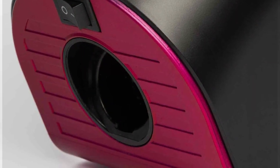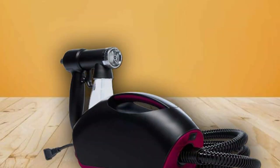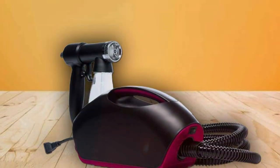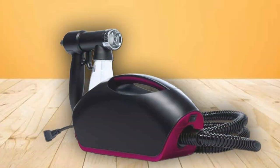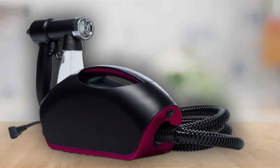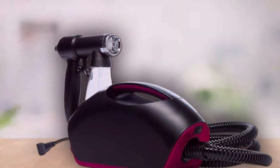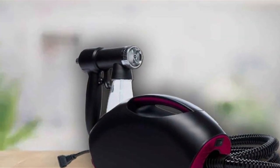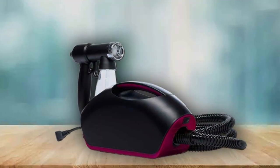Functionality-wise, this kit stands out for its intuitive usability. It comes equipped with adjustable controls that allow users to customize their tanning experience, catering to a wide range of skin types and preferences. The precision of its spray gun ensures an even, streak-free tan, embodying the essence of what users seek in a top-tier spray tan machine. Its noise-reduction technology also ensures a more pleasant experience for both the operator and the client.